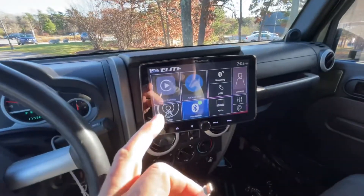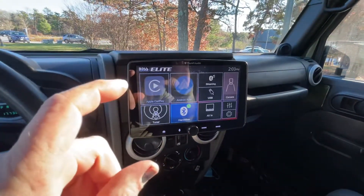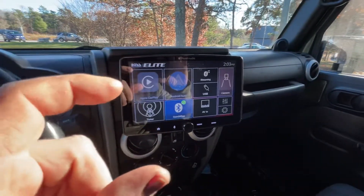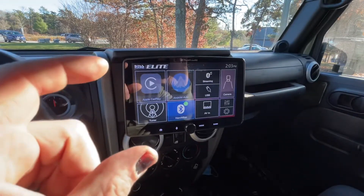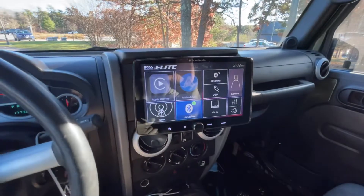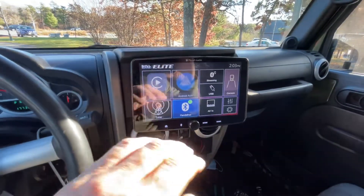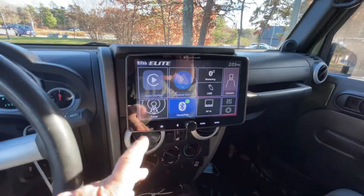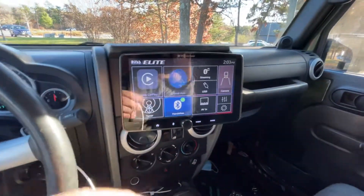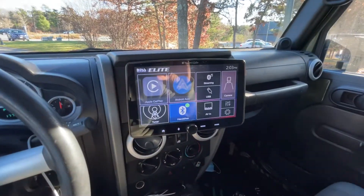I plug CarPlay in and it works perfectly — it never disconnects, no issues. It will probably give you the same problem if you have a USB thumb drive or anything that draws a little bit of power. I think it overloads the system and you can't have them both plugged in at the same time. So disconnect everything from the other USB port on the back of this radio, only use the CarPlay USB port, and see if that solves your problem. Thanks.